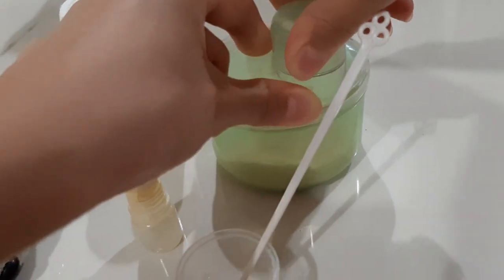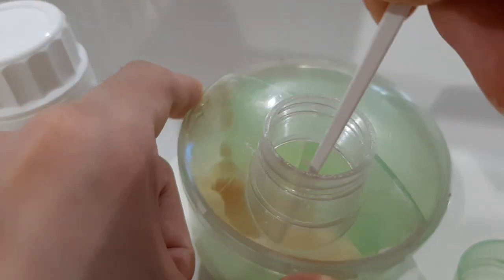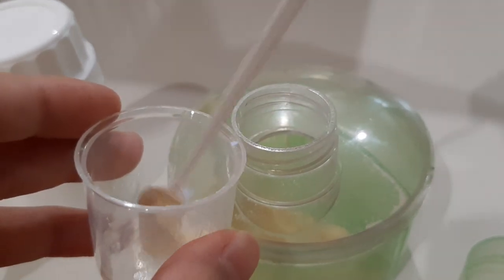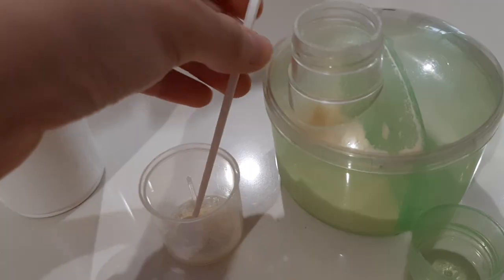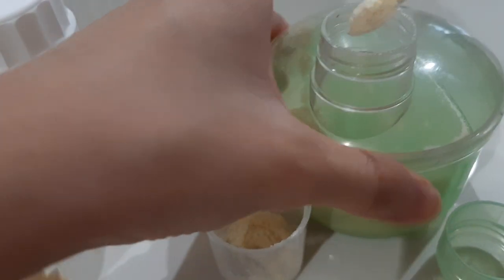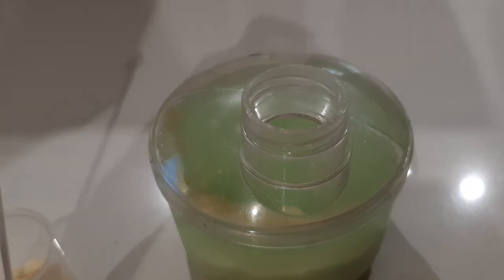So first we need to open up this jar. Then we stick the spoon inside and just get some powder out, and then we put it in here. Three scoops will be enough. Now we'll close the milk lid so it won't spill.